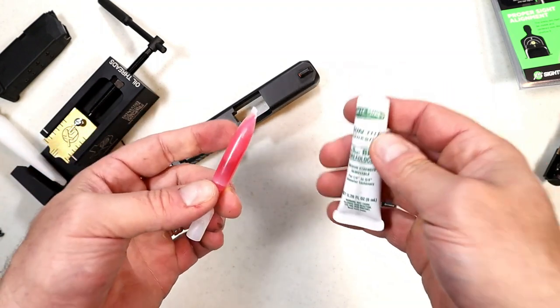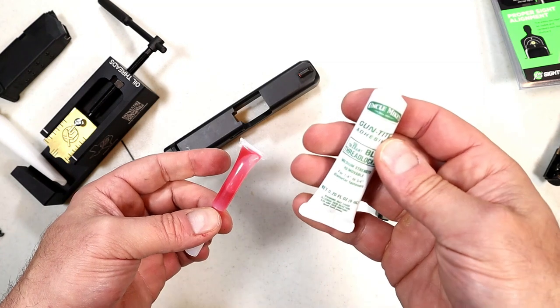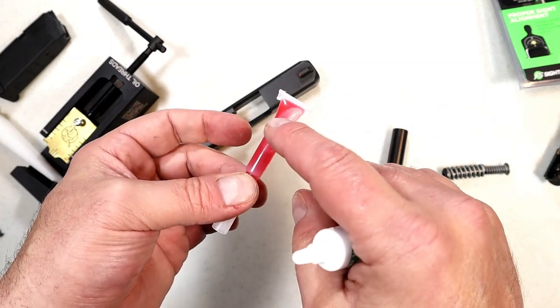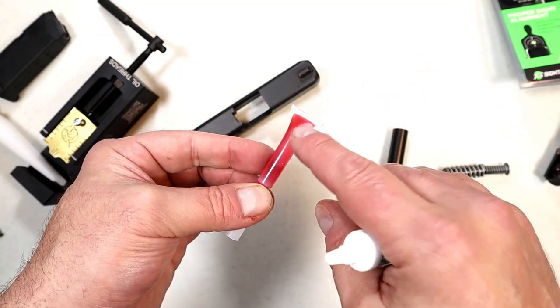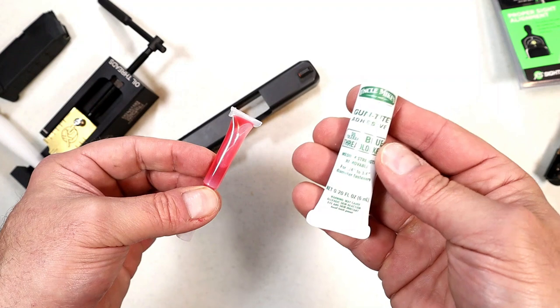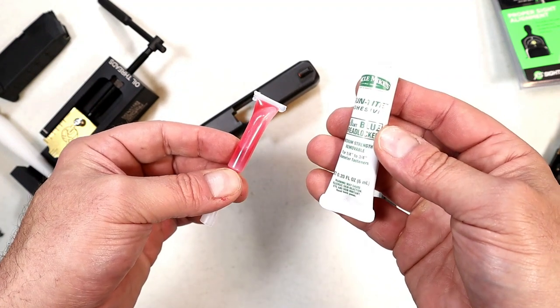With blue Loctite, if I need to remove it, I can do so much easier than red Loctite, which requires heat to loosen up — it's a much stronger bond. I'm just going with the blue; I think that'll be fine, and I've had good luck with blue Loctite in the past.